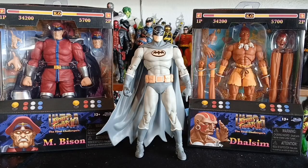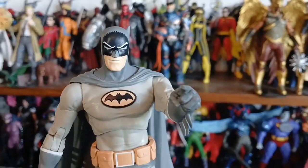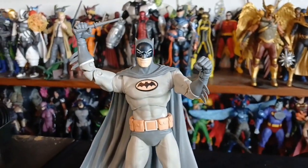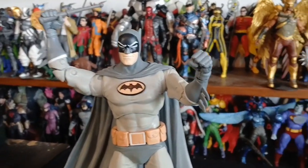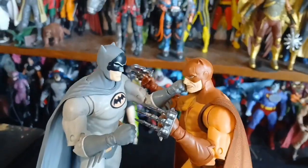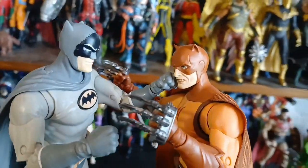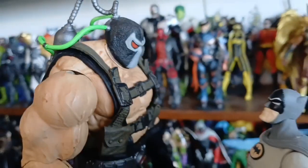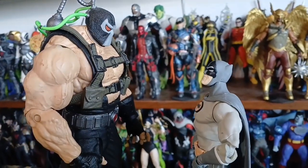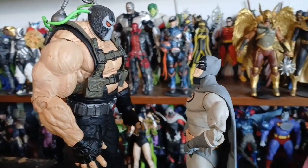We have M. Bison and Dhalsim — Yoga Flame! All in all, this is a great figure if you're a Nightfall Batman collection guy or girl, or if you just like Batman in general. I'm a Batman completionist — I'm gonna have all the Batmans I can get. I give this figure a seven out of ten for the body reuse, but it's a great figure. If you see it on your shelves, pick it up. Thanks for watching — more to come.